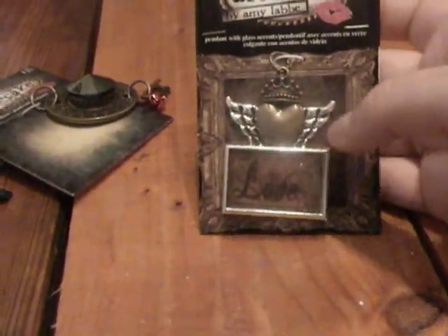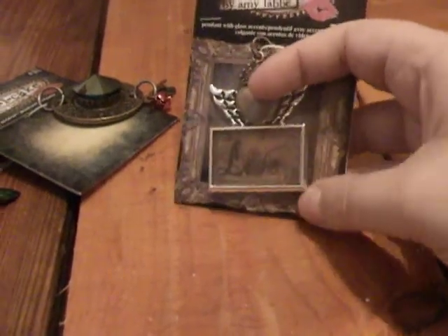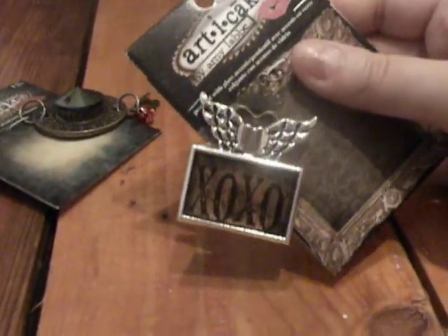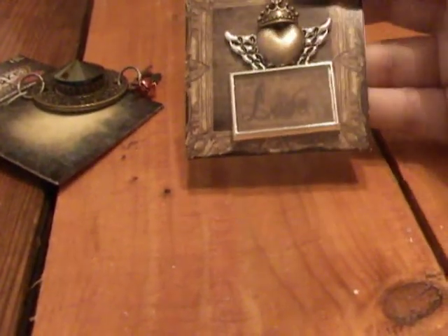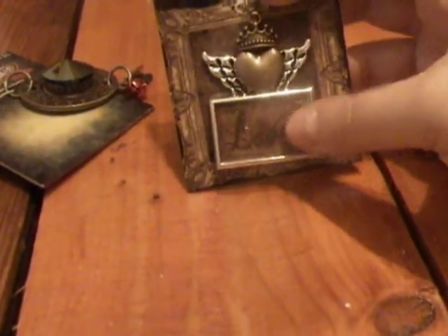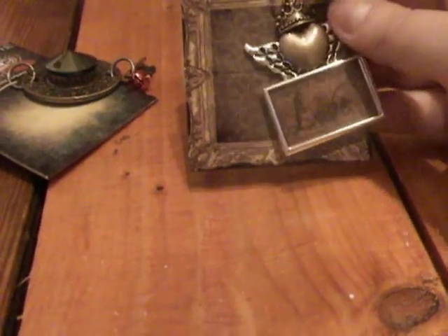Then I purchased this one. It's a heart with a crown and it has wings in the back, and it says 'love' in here. And then behind it, it says 'XOXO.' So it's cute because you can do it either way — the back also has a heart, which is part of the wings. I like these a lot. It's versatile. I don't know if I'll be making these into a necklace or just adding them to a project.